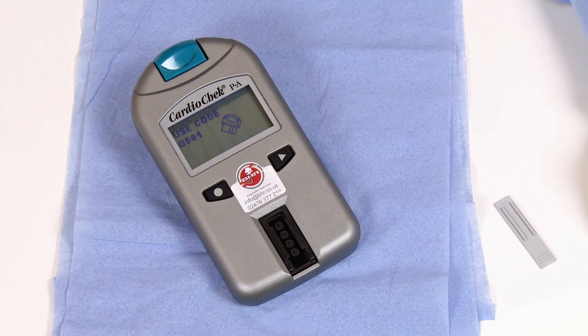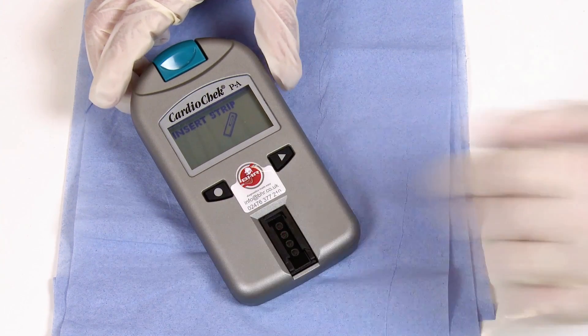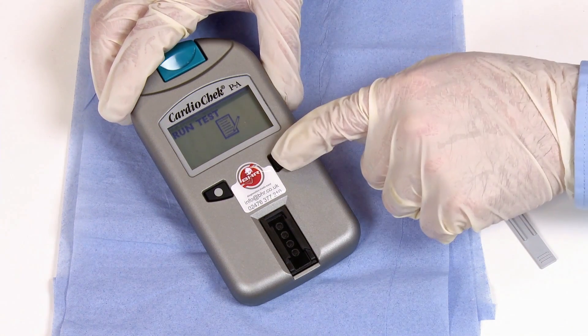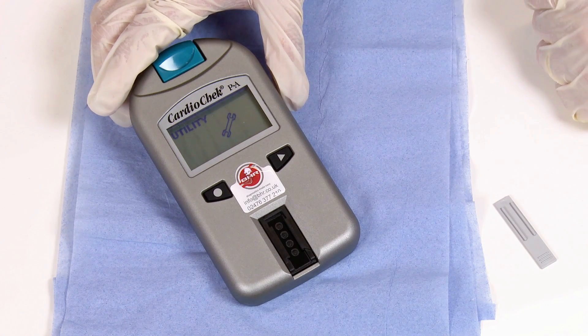Once the analyzer reaches the Insert Strip display, press the circle button once to access the main menu. Press the next button twice to reach utility, then press the circle button once to enter.